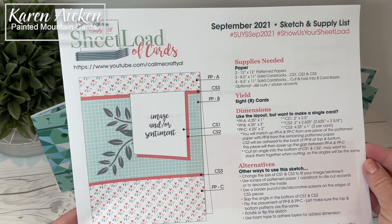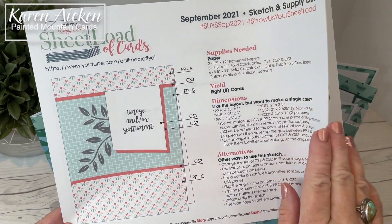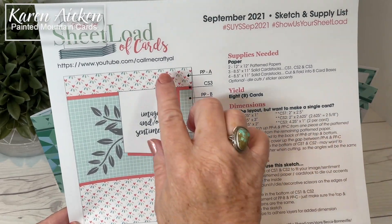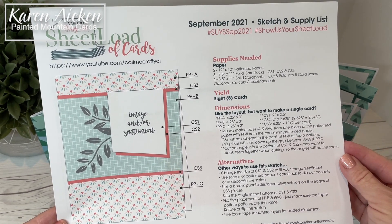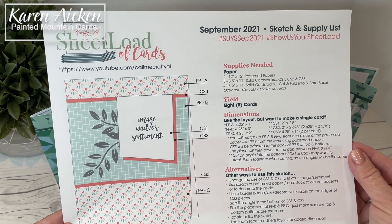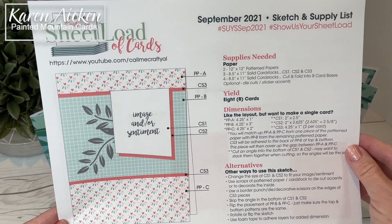The Sheetload of Cards is the brainchild of Alicia at CallMeCraftyAl. This is a sketch, supply list, and cutting guide that is free for subscribers to her YouTube channel. All the information is in the description box below. I am on the YouTube collaboration team, but there is also an Instagram collaboration team as well as a blog collaboration team. All of those links are also in the description box below.